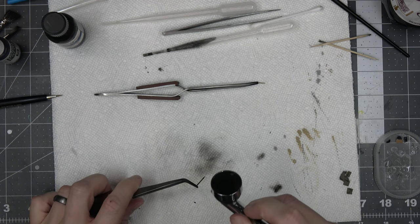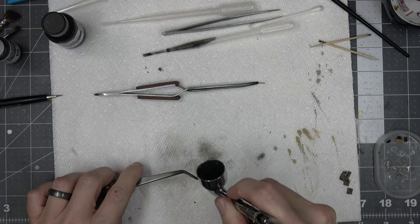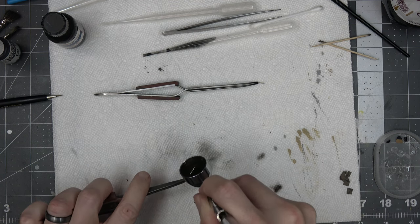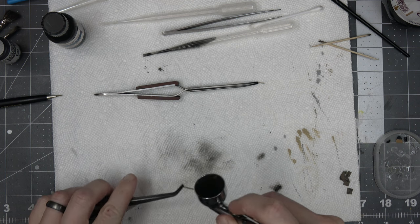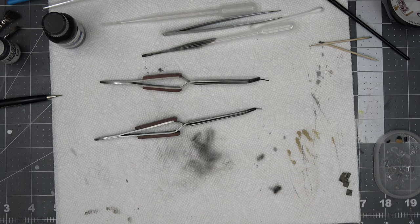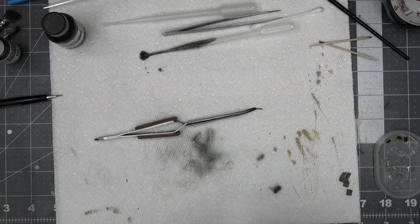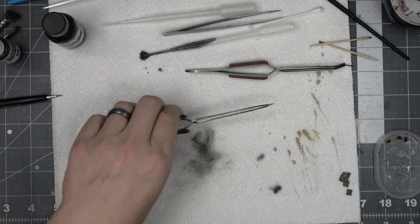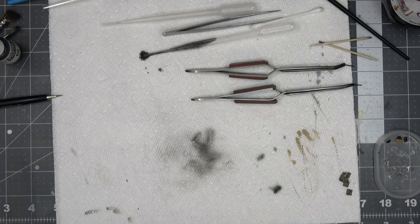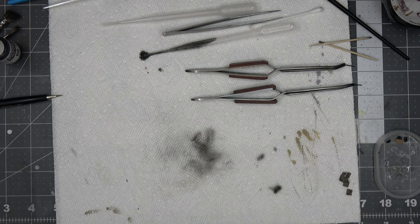I'm spraying these machine gun barrels with Alclad Burnt Iron. The actual machine gun jacket is perforated so you want to hit this at a couple of angles so you don't get any brass showing through. I probably should have painted the barrel separately then glued it together, but it looks okay. I'm quite happy with that color. I'll probably matte coat these so they're easier to handle and can be touched up when they're in the actual port.